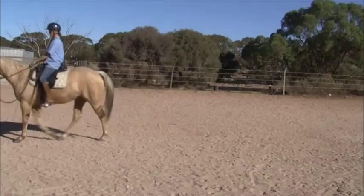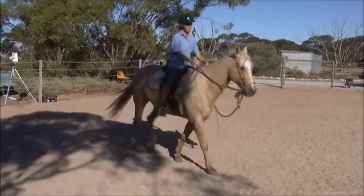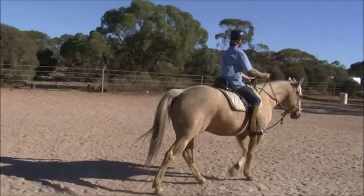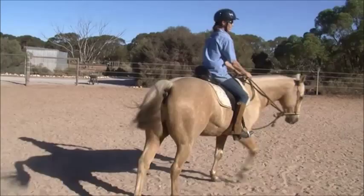Now just stop. Turn around, go the other way. Good. Now just keep his feet moving and do a sharp hairpin turn. Just make a sharp turn. Go the other way. Good. Now do it the other direction. Okay, that's not too bad.